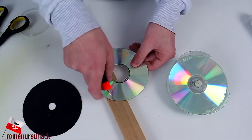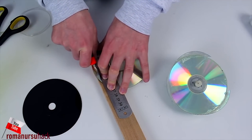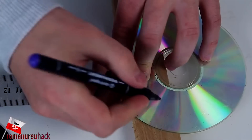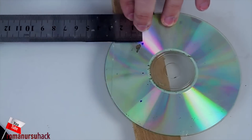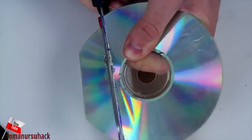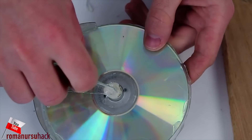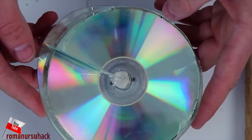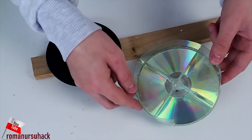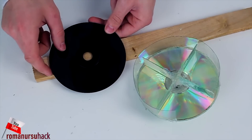Now let's cut a couple of blades out of the CDs and glue them to the base. Now let's make a few holes to let in more air.